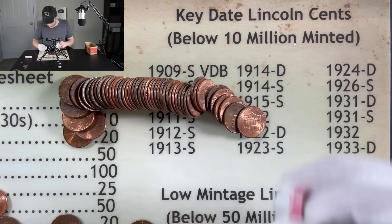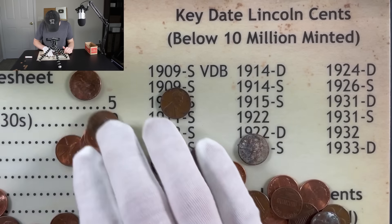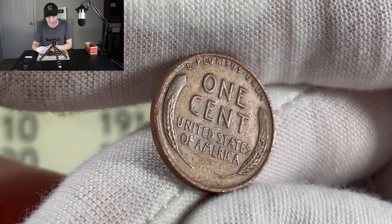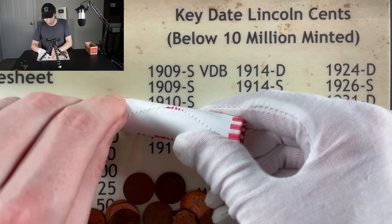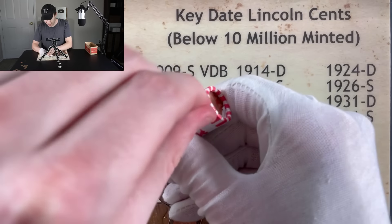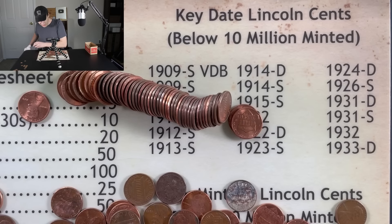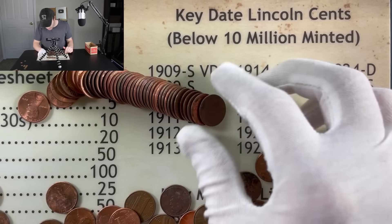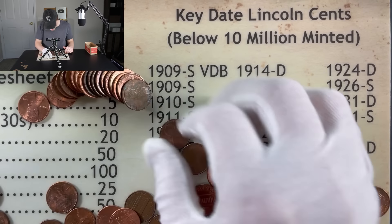It looks like the only rolls we didn't find anything in were the first two other than those enders, so we're in for a treat. There's another wheat — another 1944. I'll take another wheat penny, especially if it looks like that. At that age — I hope I look like that at that age! This is our 10th roll — there has been something good in pretty much every roll leading up to it. It's key to get some coppery-looking coins because if you don't have copper-looking coins, you probably don't have anything good unless you're looking at a 2009 or hunting for errors and varieties.